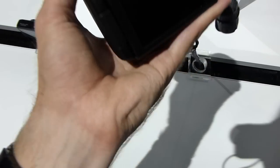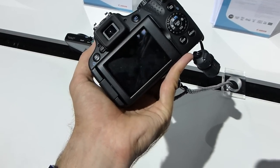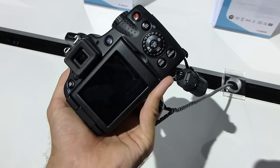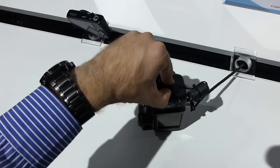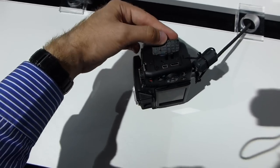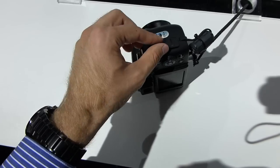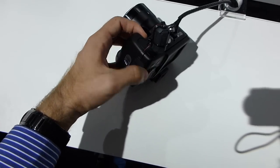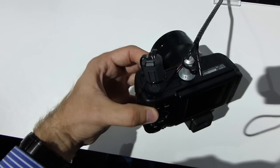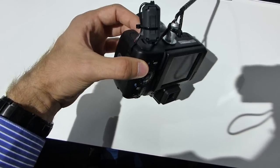There is a digital viewfinder here, which is quite nice, and a 3-inch screen on the back along with a lot of extra buttons. On the side you can see we have HDMI out for viewing pictures externally, USB for copying pictures, and a remote control port. On the bottom there is an option for external power, plus the SD card slot and battery compartment.